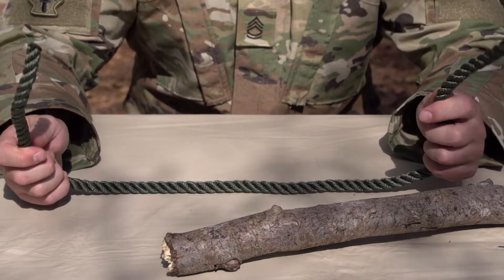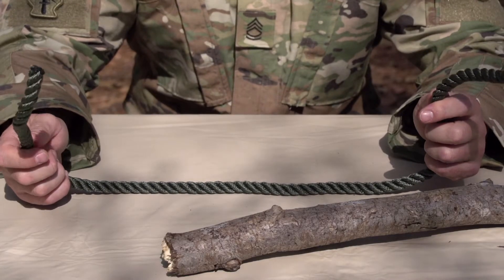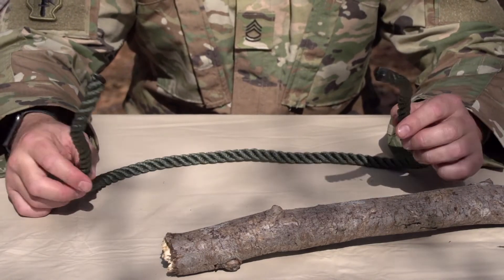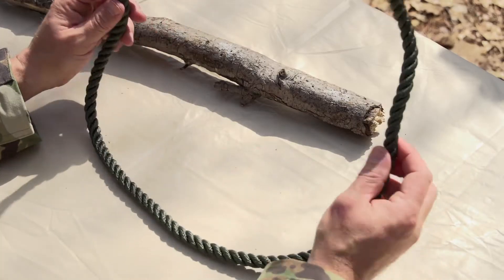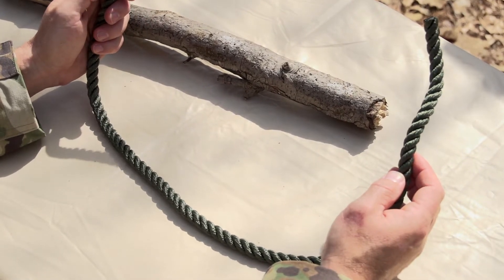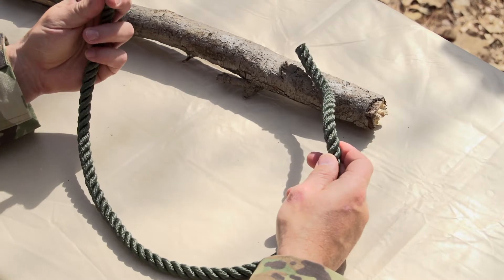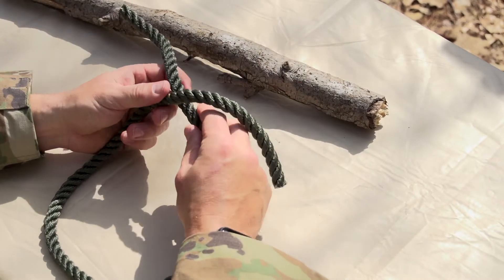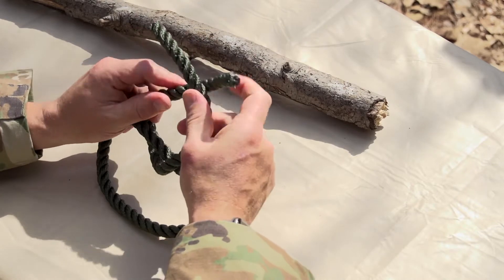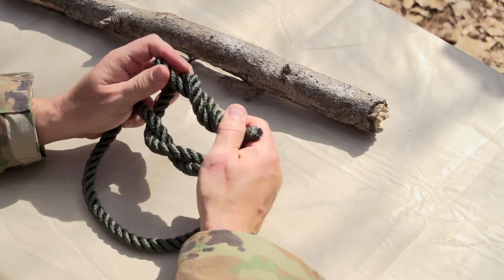The square knot requires two ends of rope and it's good for attaching two ropes together. In this case we only have one rope here, but just picture this as two halves — these are the ends of two ropes. So like you did with your overhand knot, we're gonna put one end over the other and through, and use that same end over and through.